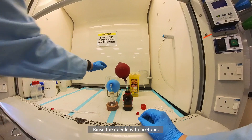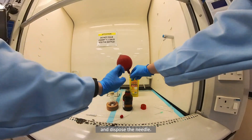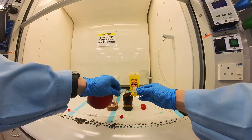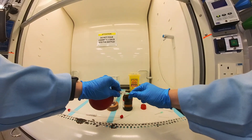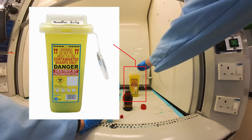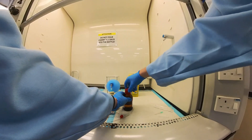Rinse the needle with acetone. Remove the balloon setup from the solvent bottle and dispose of the needle. Cap the solvent bottle.